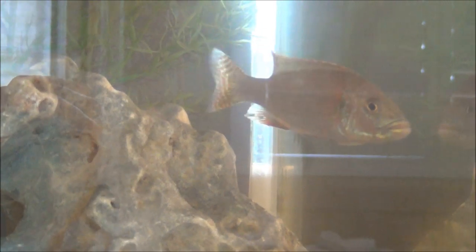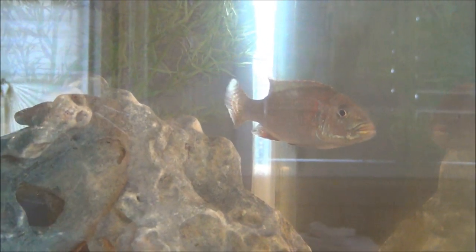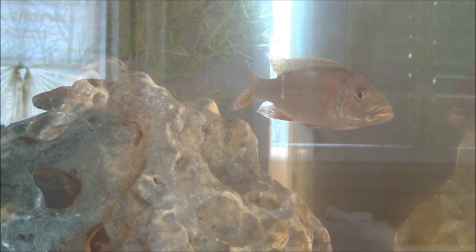Hey, what's going on YouTube? Cyber Aquarius here bringing you the long overdue part 6 of my series, The Reef. The aquarium cycled on day 20, which was this past Wednesday, January the 20th.